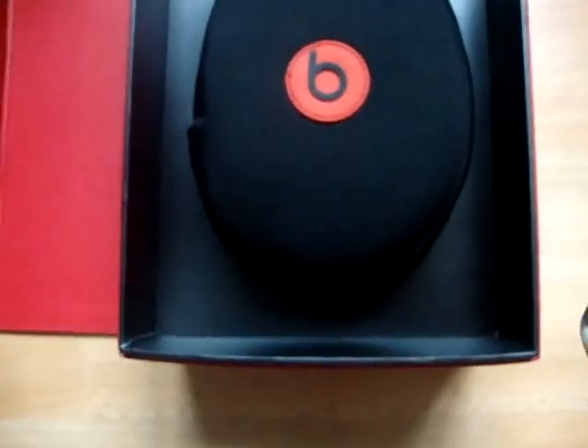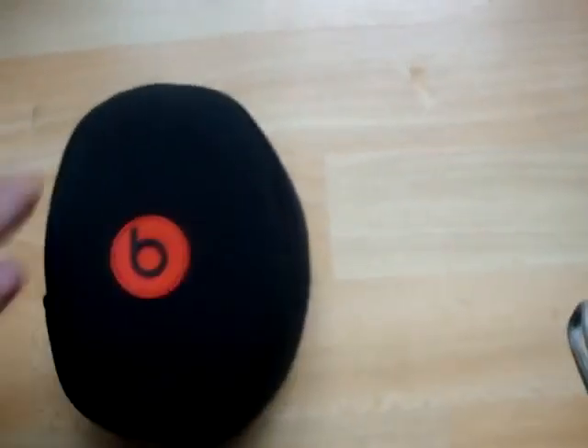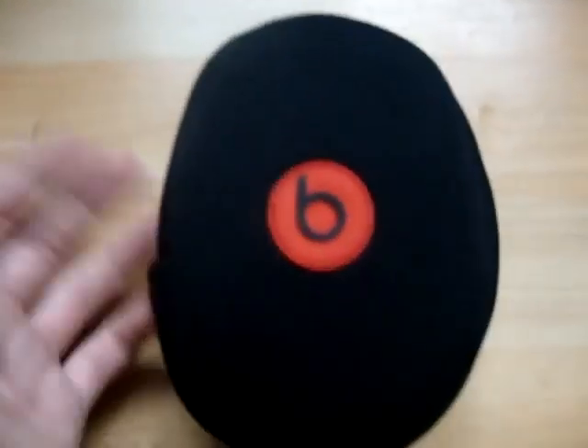So yeah, there's just a Monster cleaning cloth for your headphones, and that's it really for the accessories. So now here are the headphones themselves and the carrying case. It's a nice carrying case — it will definitely come in handy for travelling and stuff, just going on the go wherever. Will definitely come in handy.